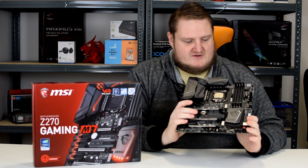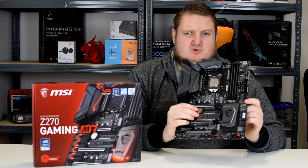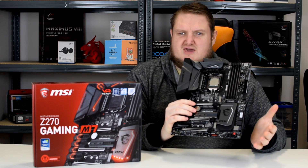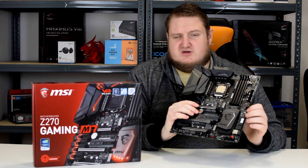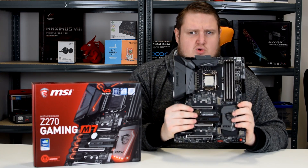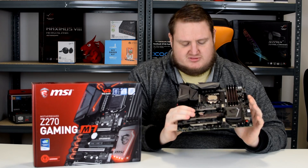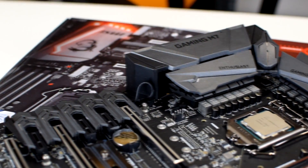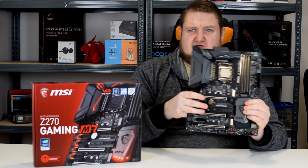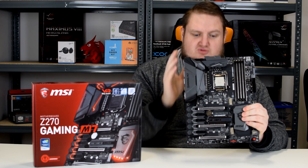As you can see, it's a very heavy feature set board. It has front panel USB 3.1, so if you've got one of the latest premium cases that feature this, you can use it with this MSI Gaming M7. Taking a closer look at the board itself, we have an 8 plus 2 power phase design, which is digital. The board also supports LLC load line calibration, which is not featured on a lot of the latest MSI boards, but this particular board does feature it.